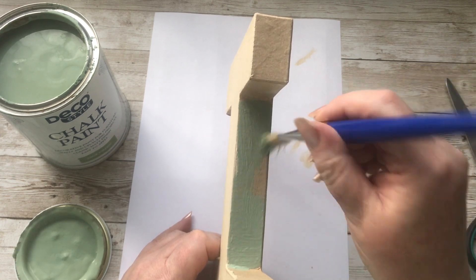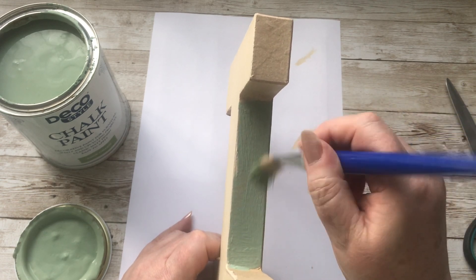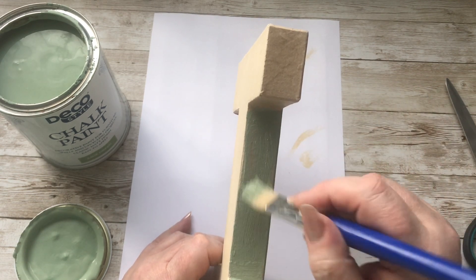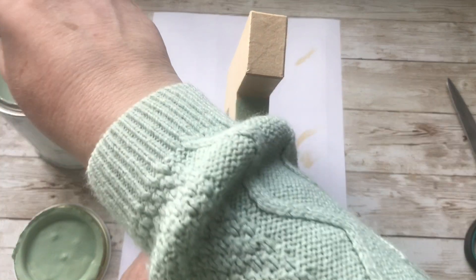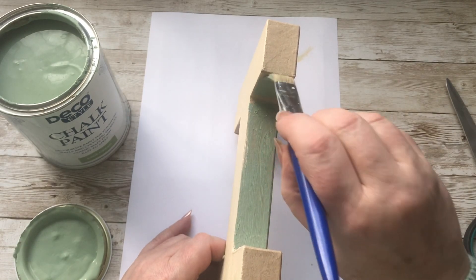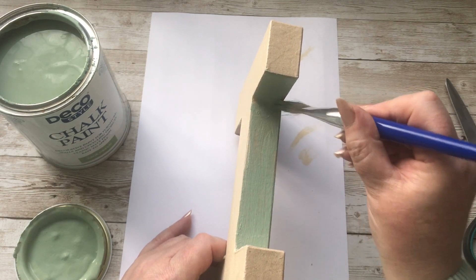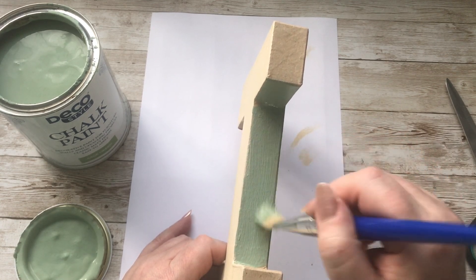And then once I've done this, I can then decide if my letter needs a second coat of colours to just get rid of the brown — make sure that it's not showing through. So I'm going to go off and paint this and I'll be back shortly with the next step.